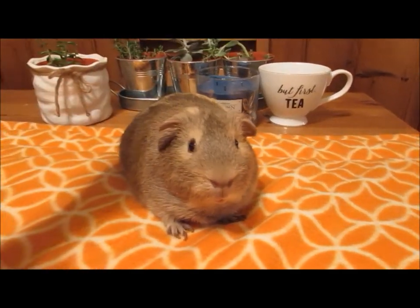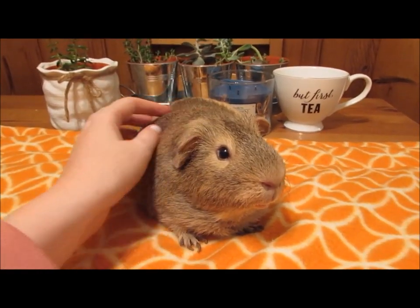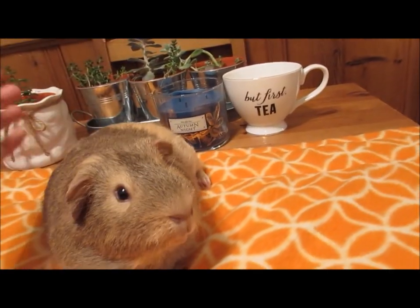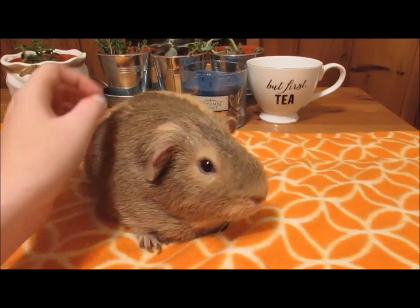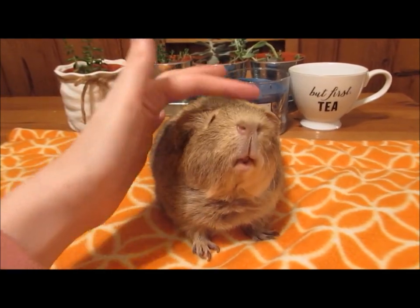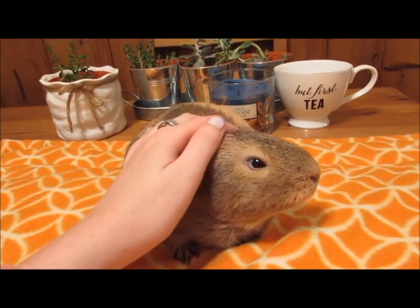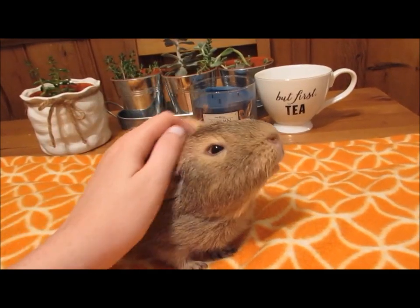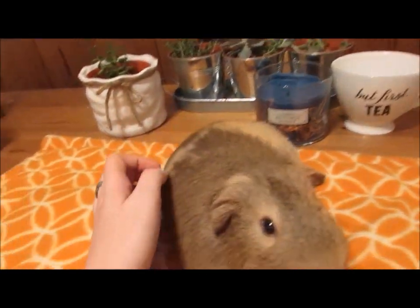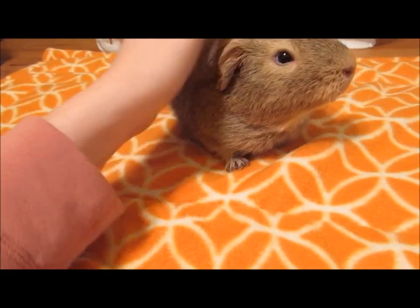He is what a person that doesn't have guinea pigs thinks guinea pigs look like, right down to his color. He's basically a variation of a kind of lemon agouti. He is the very basic looking pig, which I absolutely love — I happen to love this color. Agoutis are just stunning to me, and his patching is ridiculous. So he's what's called a smooth coat — if you have a guinea pig that looks like this, that is what it is.